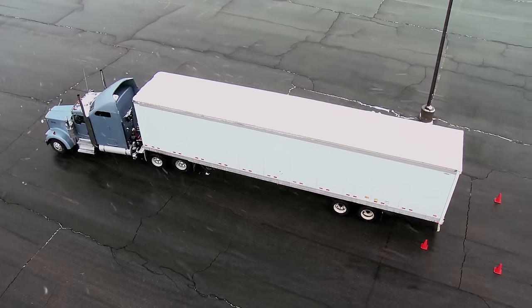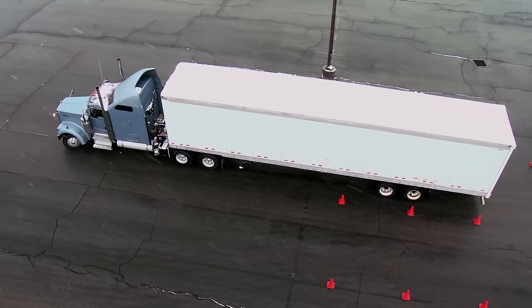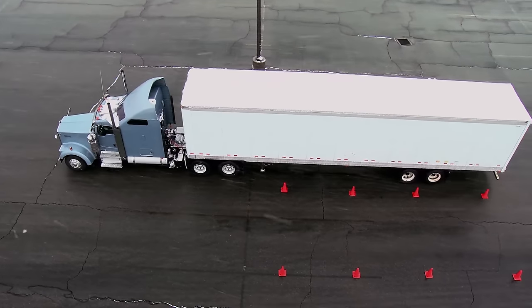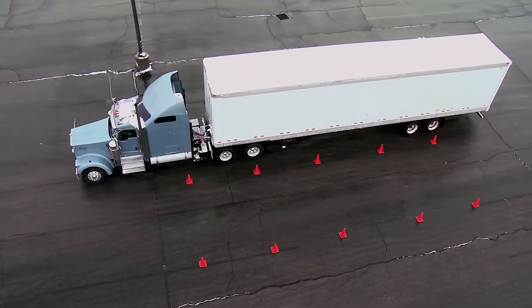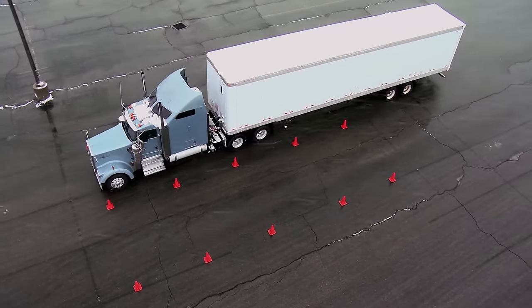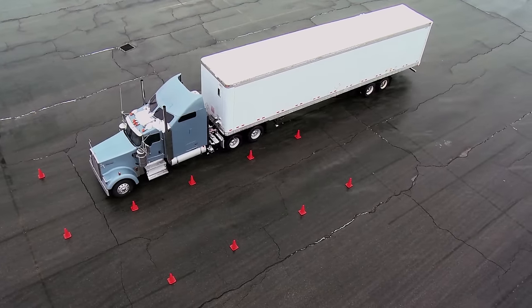Turn the wheel clockwise about three turns. When the trailer is 90% in the alley, correct the angle by turning the wheel counter-clockwise. This will allow the truck and trailer to realign — back straight into the alley until the nose of your tractor passes the front set of cones. It's just a straight line back until the front of my tractor goes past the first set of cones. There we are. Set the brakes, sound the horn — we're good.